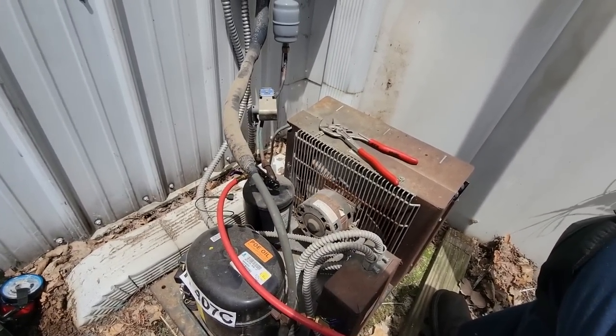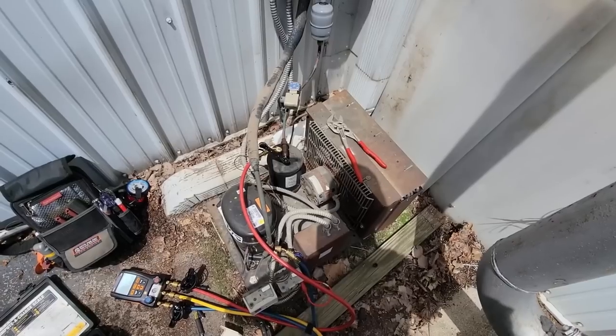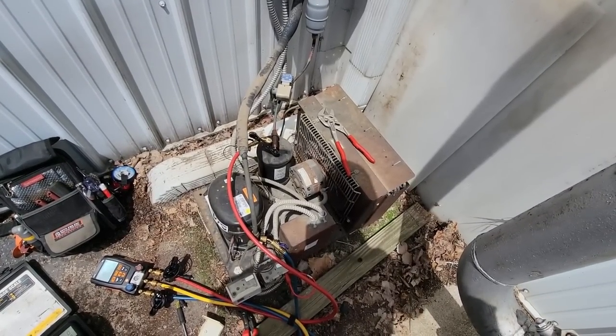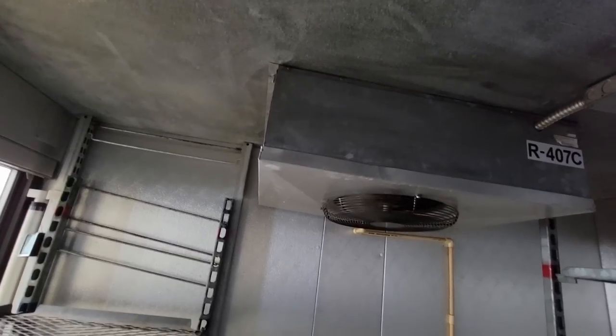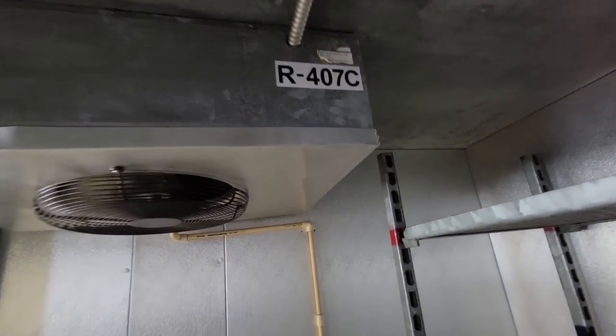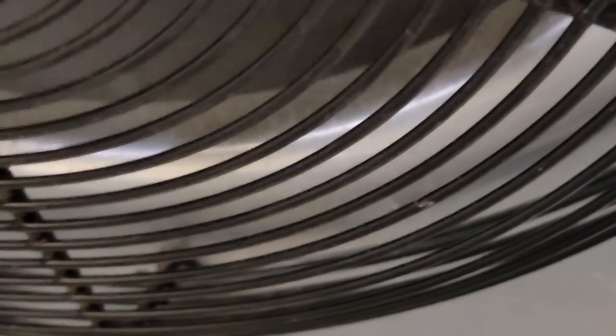Let's go ahead and get this thing turned off. Now let's think about this — if we have a restriction, it should have pumped down into the receiver and shut off, but it didn't. So here's the evaporator. Lines that come in, up through there where you can hardly see it.